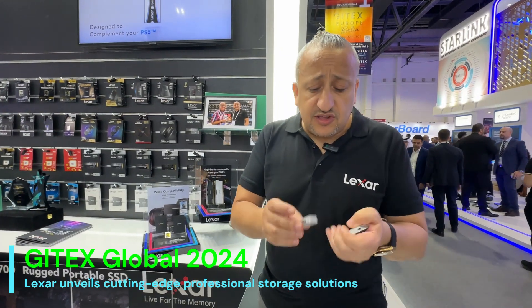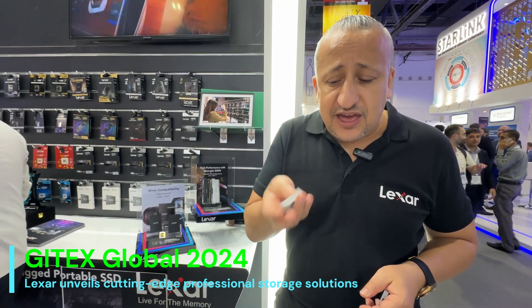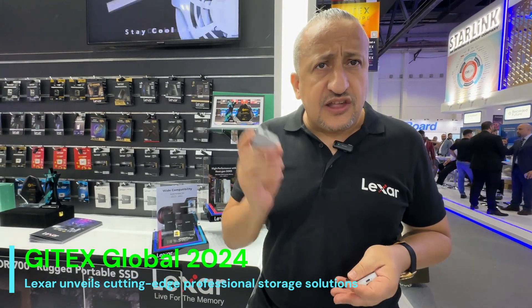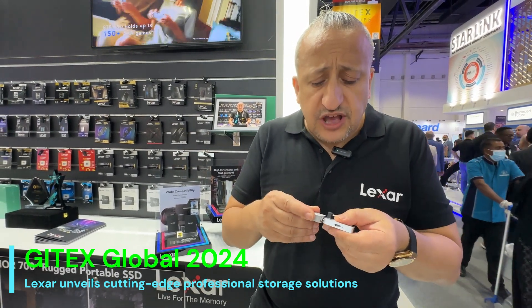Thank you for Middle East News for being with us today. As I promised, I want to introduce you to something very special — this is the smallest, lightest portable SSD on the planet: 13 grams, and I repeat, 13 grams, but it has two terabytes of memory. The beauty of this is you can plug it into your iPhone 15 or 16 via USB-C. And you can ask: if I plug it into my iPhone, how am I going to charge my phone?